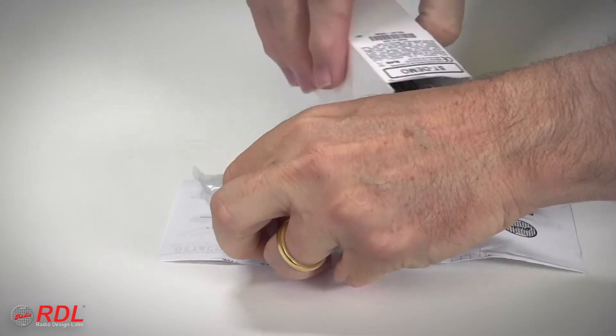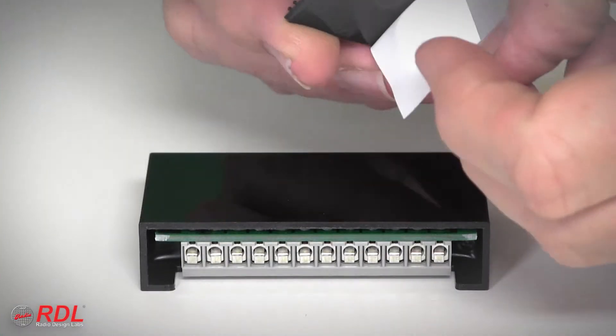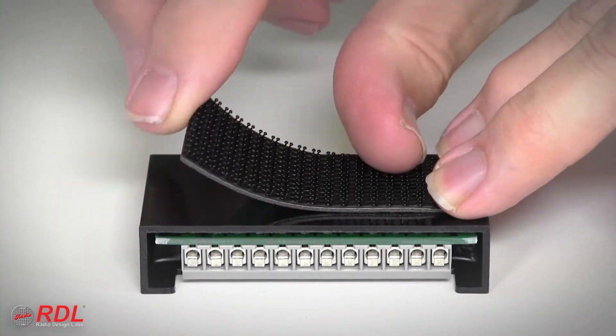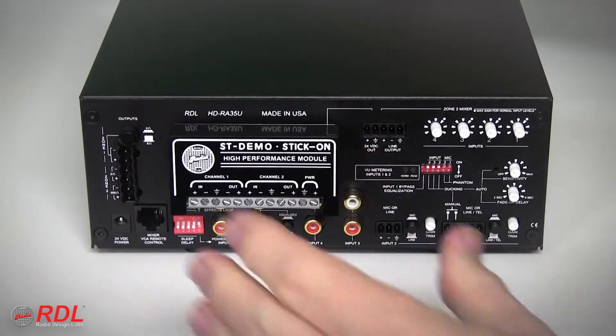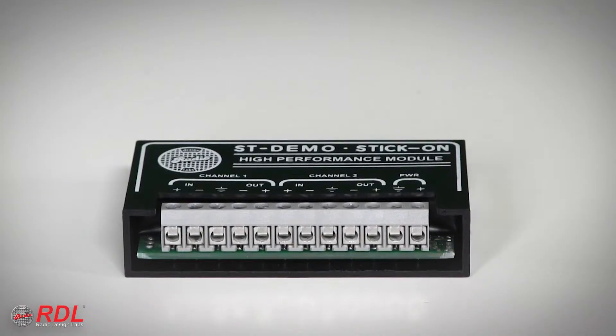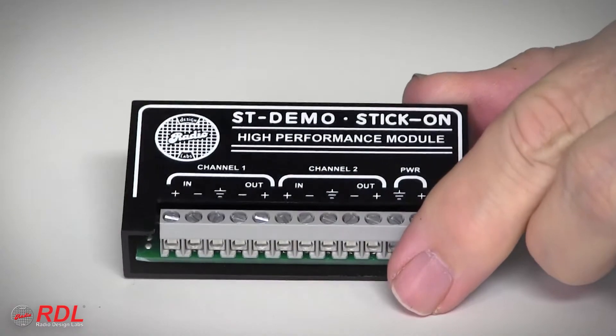In the box are detailed wiring and operating instructions and a set of interlocking mounting tabs used to fasten the STM3 in a chassis, or stick-on the back of other equipment or a flat surface. As a stick-on, the STM3's solid block construction is durable and moisture and vibration resistant.